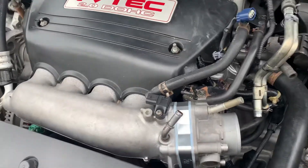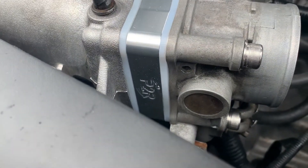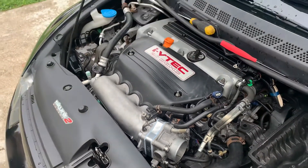All right guys, so there you have it. I already installed the P2R throttle body spacer on my 8th gen Honda Civic Si.